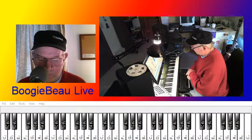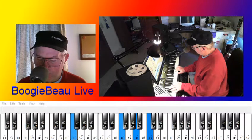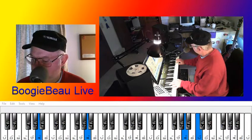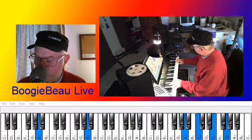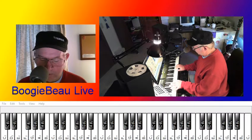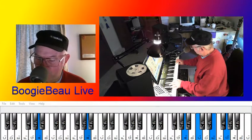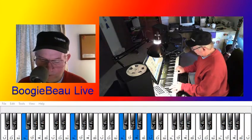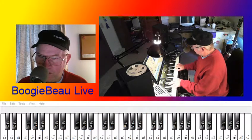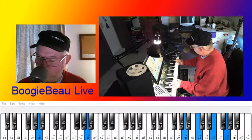Now when you have that, what you want to do is from your F, suddenly go to the sixth — A minor. So that's F, and you're doing a little run. Do F, hit those triads on the A, do that for a second, then do that little run.